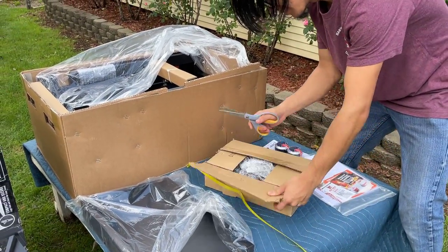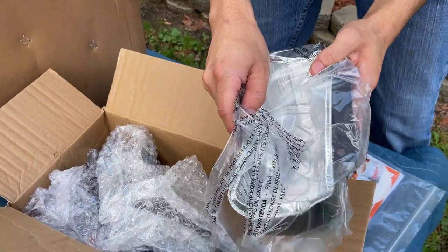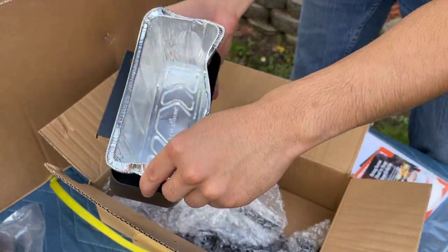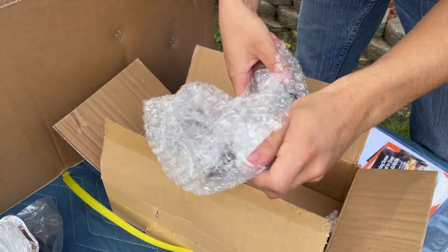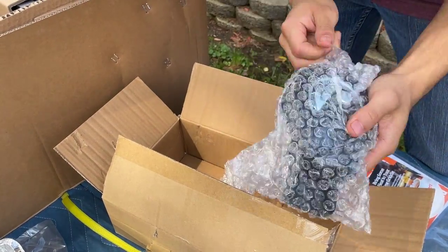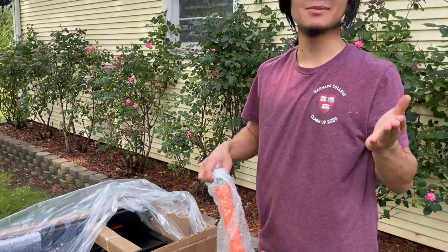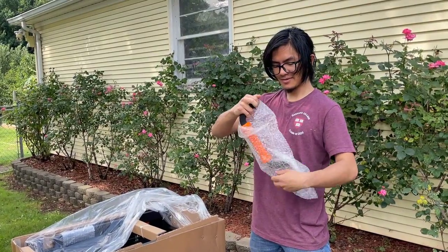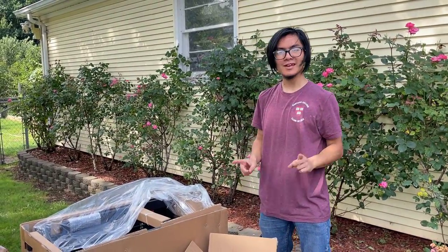I read the manual in advance to see how to assemble it, so I wasn't sure what was in this box. It looks like this is a drip pan that comes with an aluminum tray with Blackstone on it — nice. Here are the casters that go on the bottom, a bracket for holding the tank, some more casters, more brackets, and a handle that goes on the side of the griddle. We'll show you what all these look like out of the packaging once we cut it.